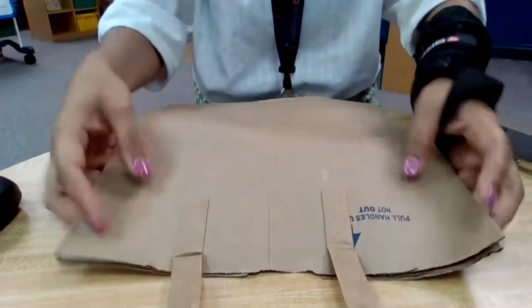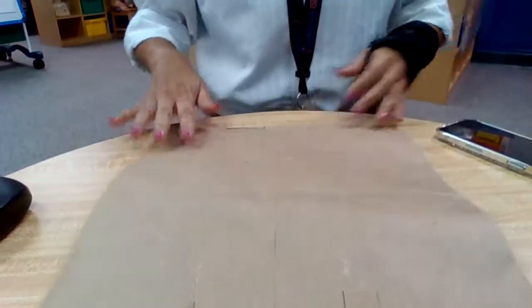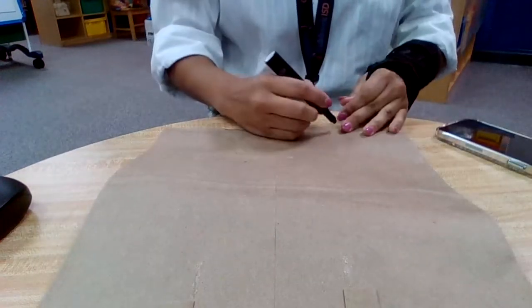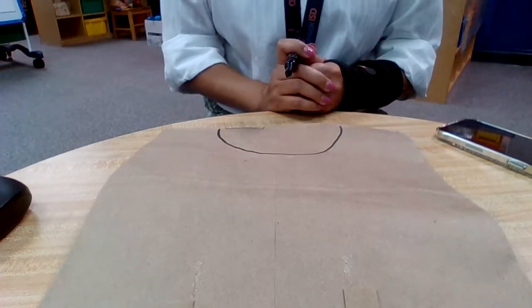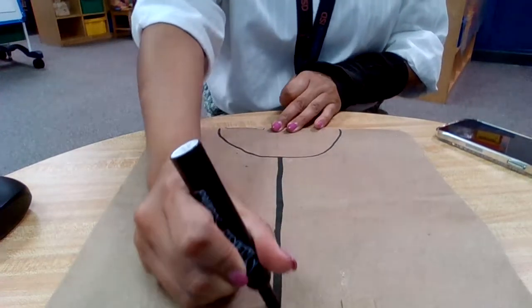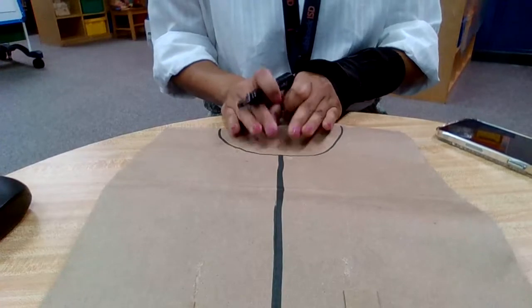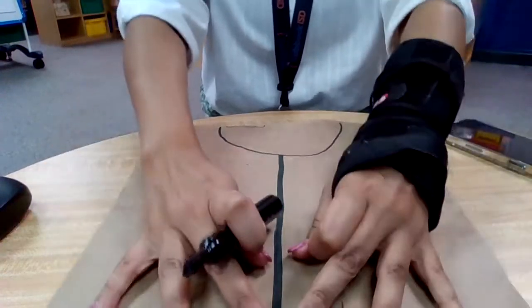Let's get started. This is going to be the front of my vest. I know I'm going to cut a hole up here, so I'm just making a curved line like that. I know I'm going to cut this way, so I'm making a straight line. This part is going to be gone, so I don't need to worry about it. This is going to be the front of my native vest.